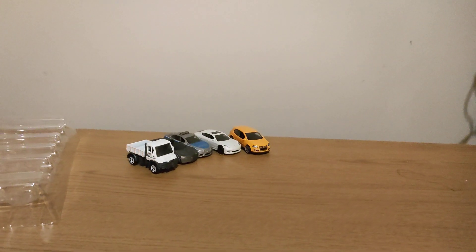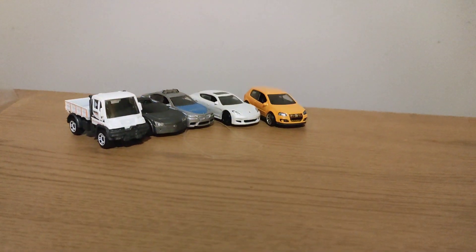Here's all the cars I've got today. Please like and subscribe to the video. Thank you, bye.